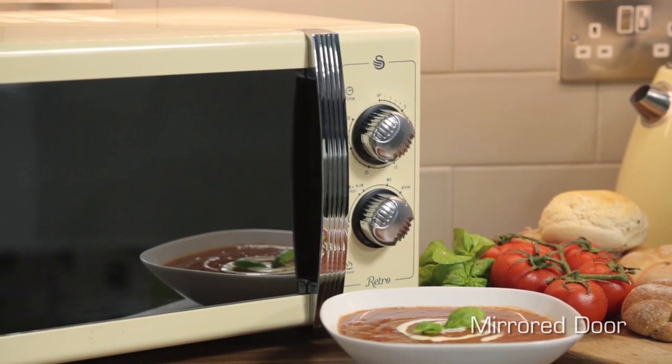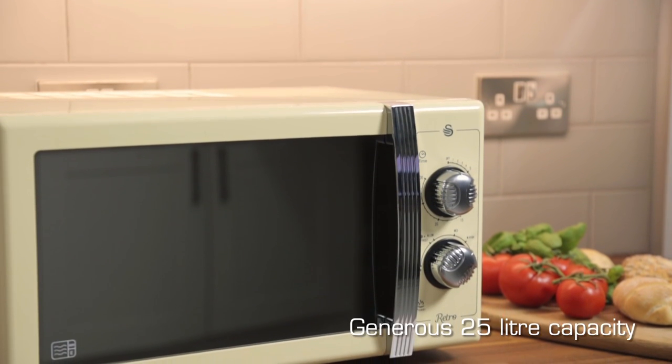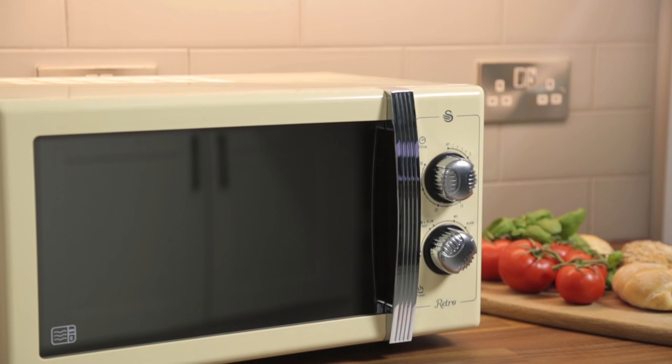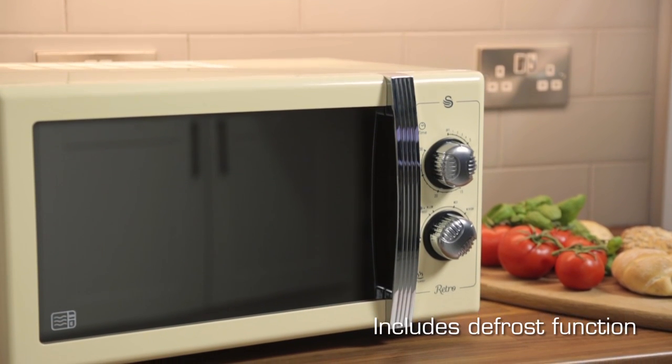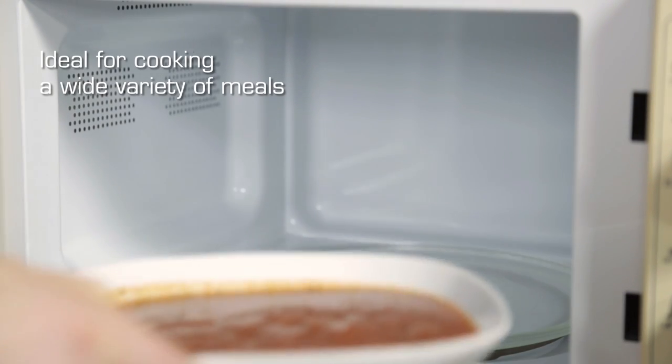Despite its compact appearance, it has a generous 25 litre capacity, large 270 millimetre glass turntable and six power levels, making it ideal for cooking a whole variety of foods without taking up too much room on your worktop.